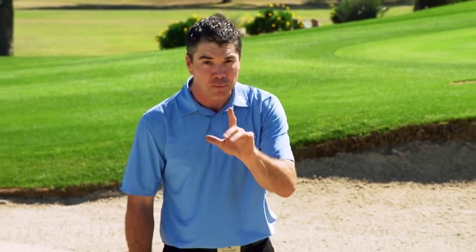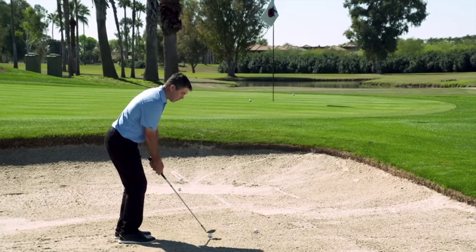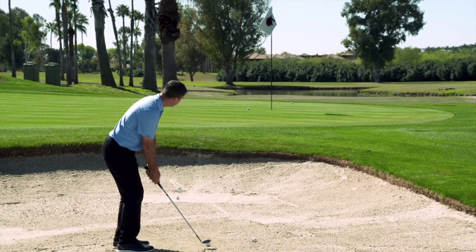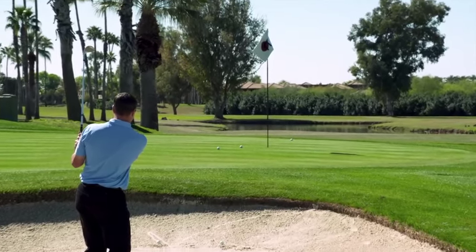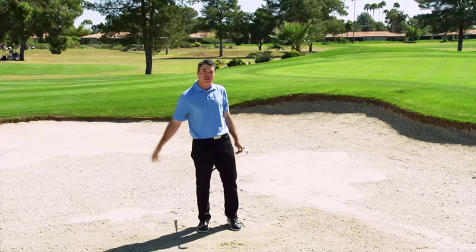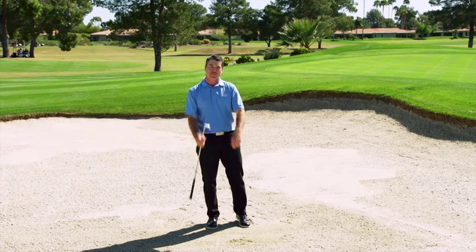Let me demonstrate one more bunker shot for you. This one from a square stance again — just a standard bunker shot. I'm not going to hit this very hard, just a nice little smooth swing an inch behind the ball. Square club face. I'm barely swinging that thing and it comes out just beautifully. You don't have to work hard — it's simple. It makes sand play simple.